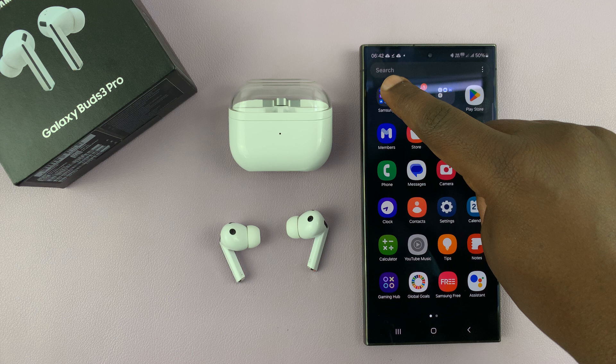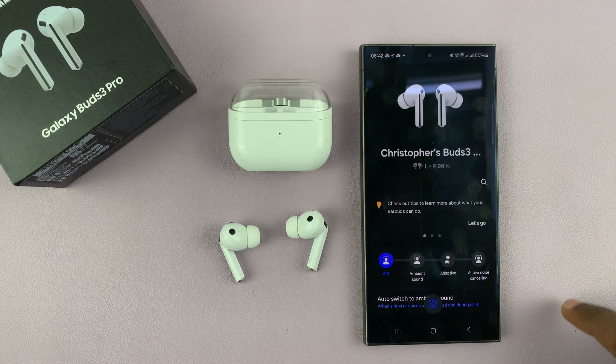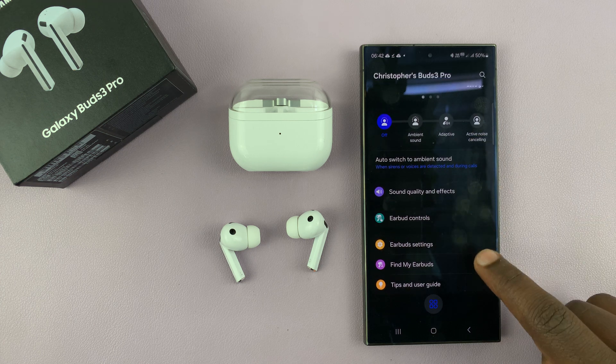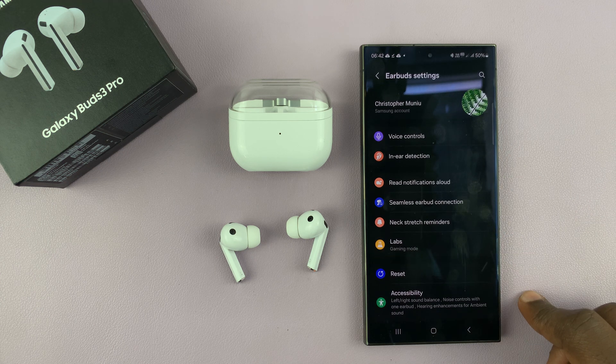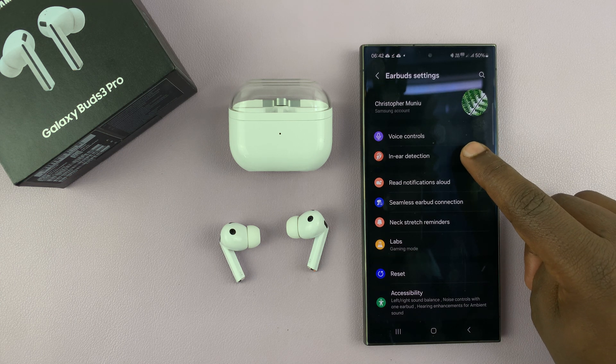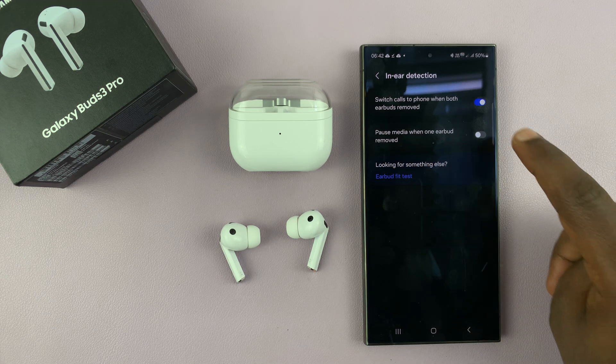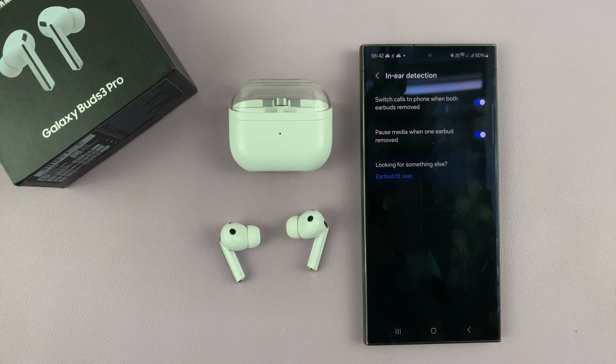To enable that, just go to the Galaxy Wearable App, then go to earbuds settings, and then go to in-ear detection. Tap on that, and then you will see 'pause media when one earbud is removed', and you want to go ahead and enable that.